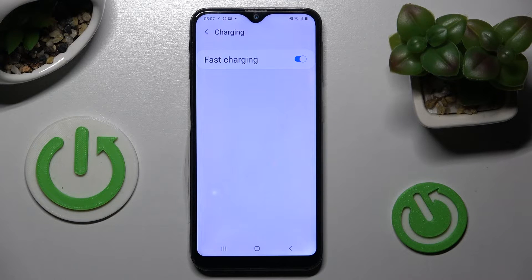As you can see fast charging is now on, but you can always turn it off by clicking on the same switcher.